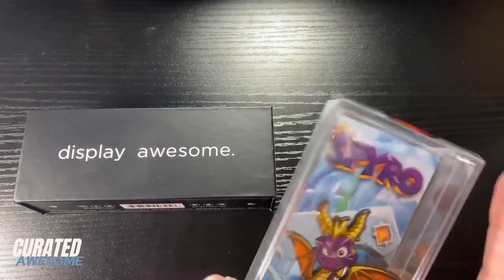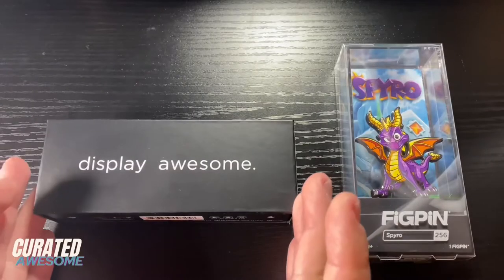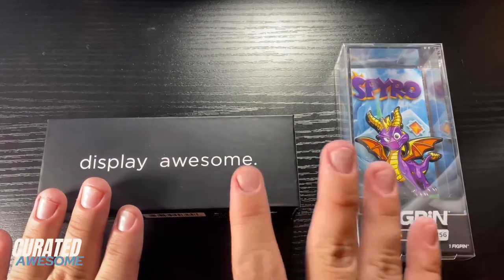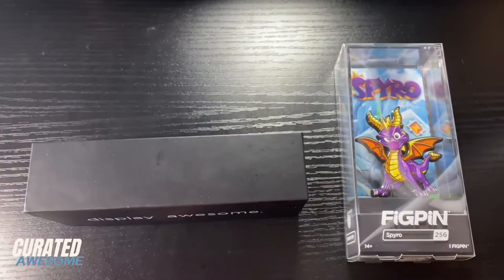You could also take the plastic off and just use the case itself. But the power base is a more minimalistic approach and I'm going to be showing you how to use these and how to put your fig pin in this base so that you can display them in a way that looks pretty cool.